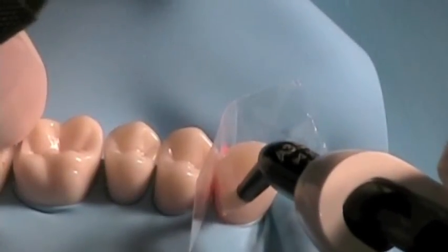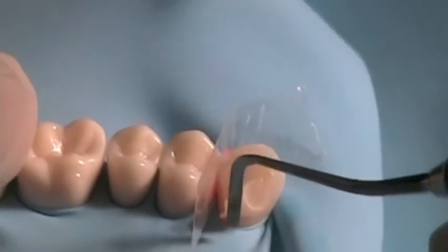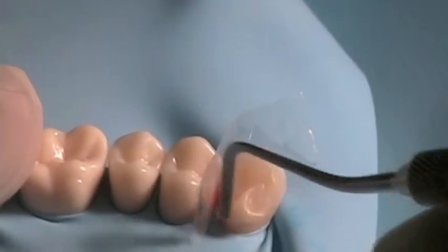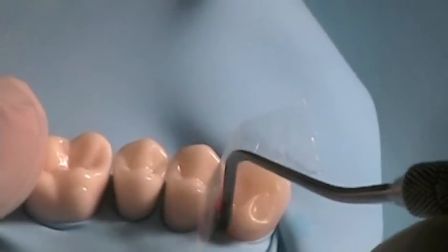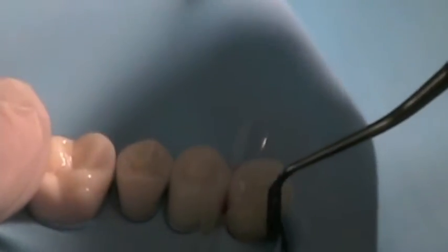Place composite resin close to the gingival portion of the tooth and use your plastic instrument to shape and adapt the resin as best as possible. Try to get a flat emergence profile where it joins to the cervical portion of the tooth.